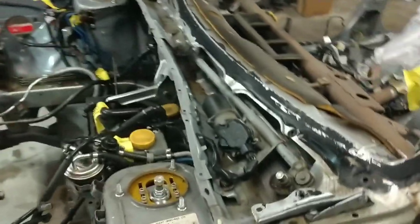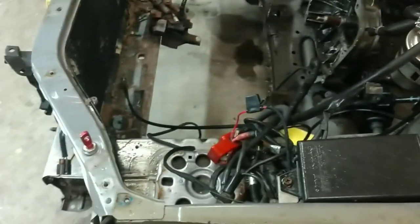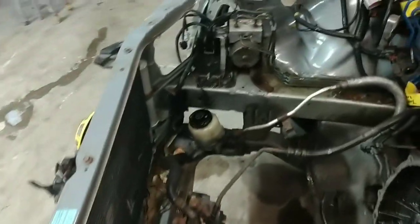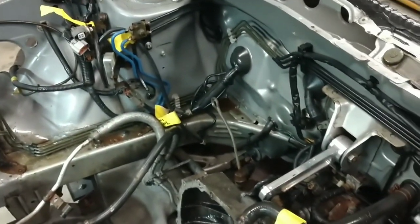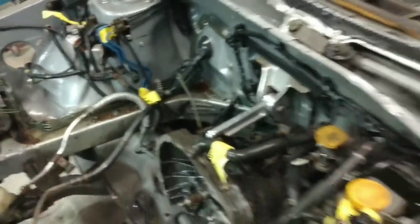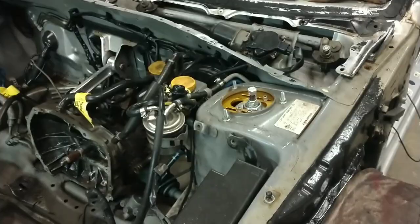After letting everything sit and saturate, you can really see all the grime, mud, and oil that's going to have to be cleaned. Now, I don't expect you to have the tiniest fingers in the world to get into all of these places, so a lot of people are generally going to take a lot of this apart to get the dirt out. You want all of the oil residue out — everything in here as clean as you possibly can be.